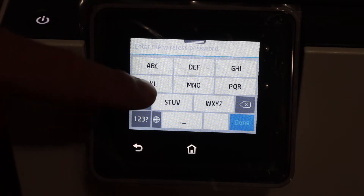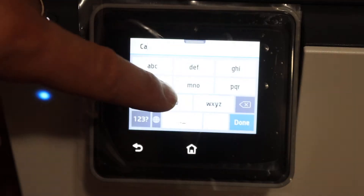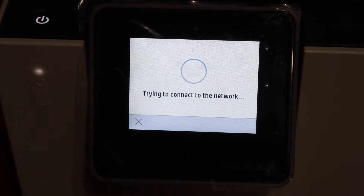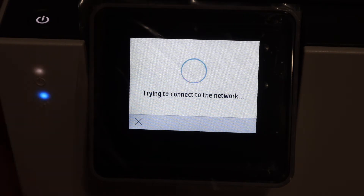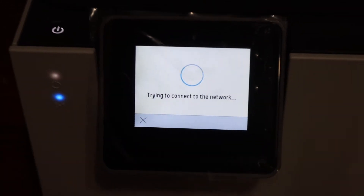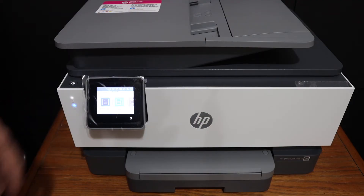Enter the password using the touch display panel and click OK. Once we enter the password, you will see the blue light starts to blink, which means it is disconnecting from the previous Wi-Fi network and connecting to the new network. Now we can see the blue light is stable, which means it is connected to the Wi-Fi.